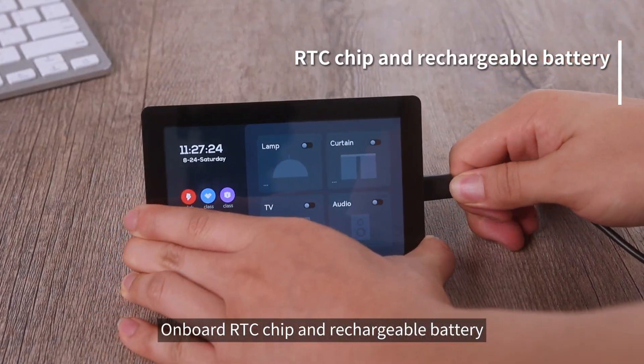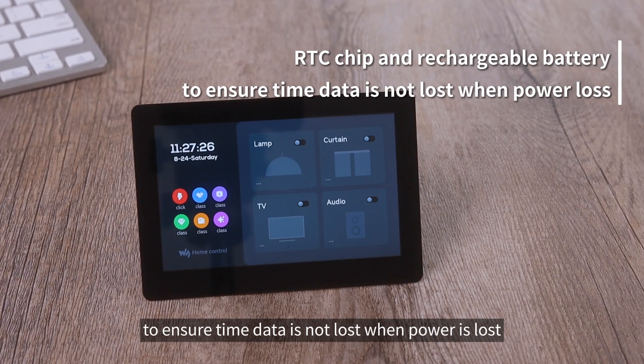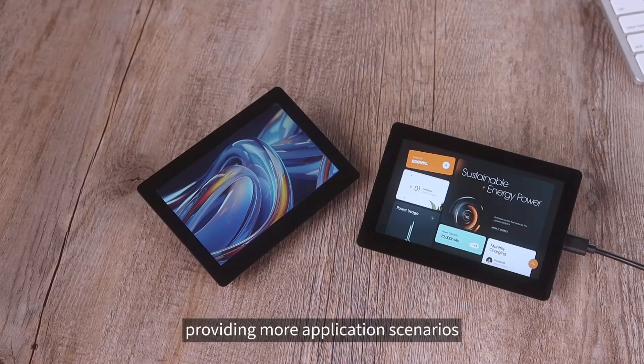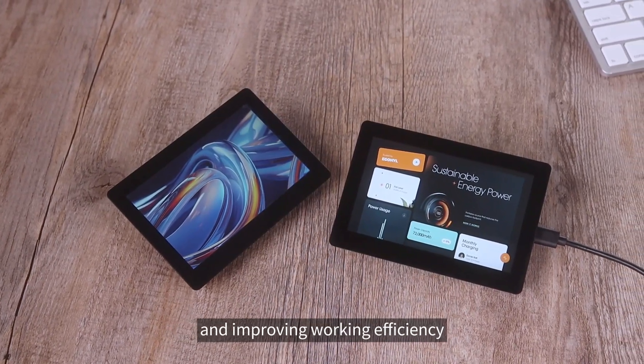Onboard RTC chip and rechargeable battery ensure time data is not lost when power is lost. It supports 2.4 GHz Wi-Fi and Bluetooth 5, providing more application scenarios and improving working efficiency.